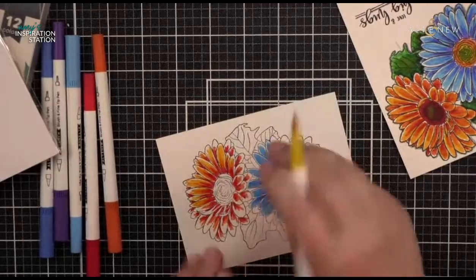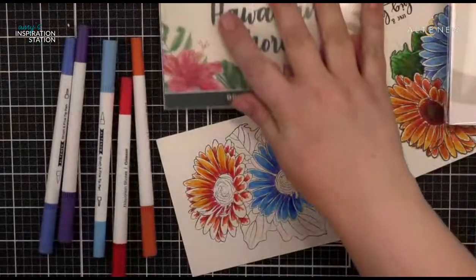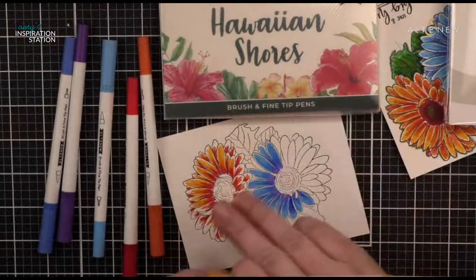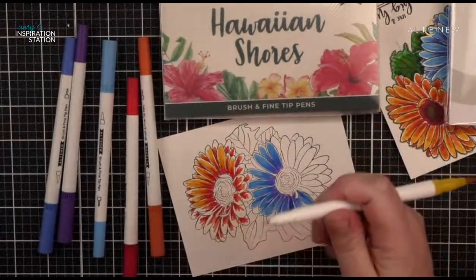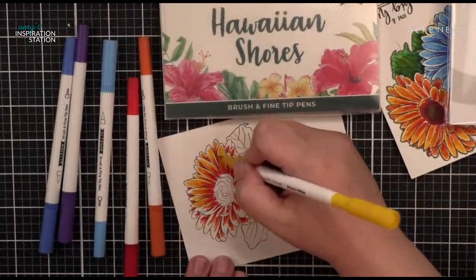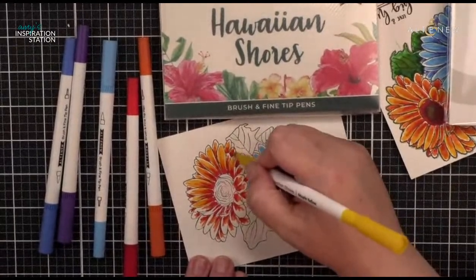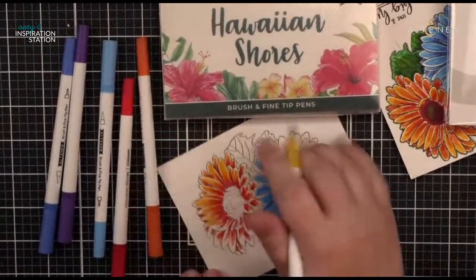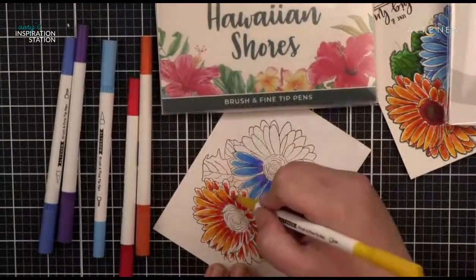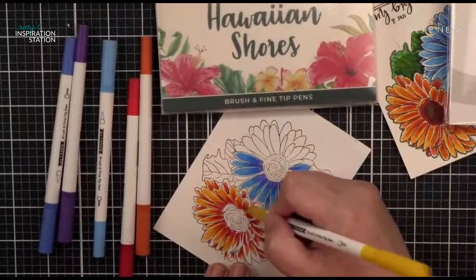This is a really nice image because it's not overly complicated. Daisies are not overly complicated flowers, they come in lots of different colors, so if you color something weird that's totally fine. What's really nice about it is it's a really simple image. I keep talking because sometimes you just get into the rhythm and groove of coloring and keep going. I'm using these Hawaiian Shores markers, which have a really nice brush tip. There is a bullet edge on the side as well that you can write with.